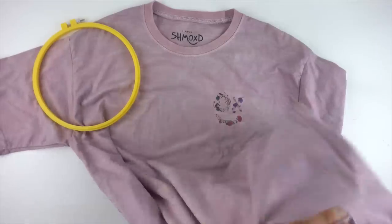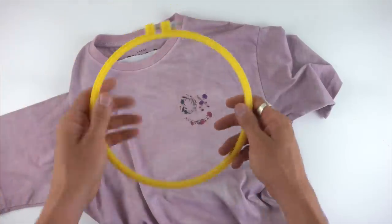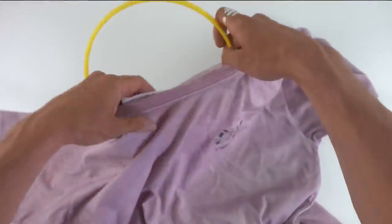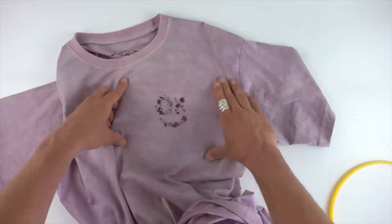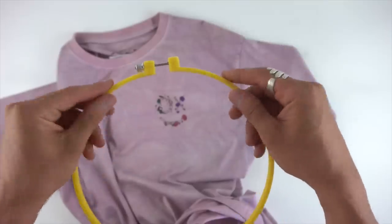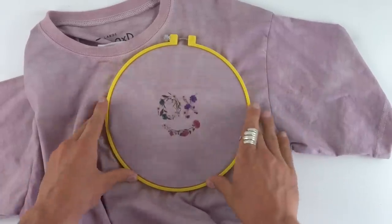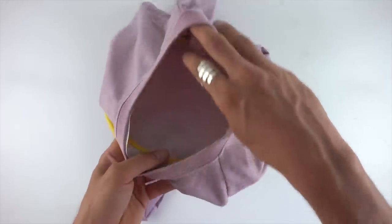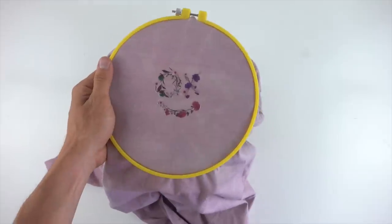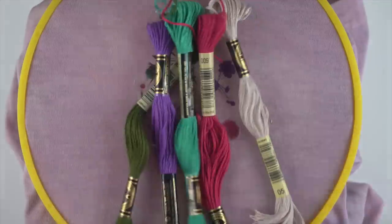I shove the stabilizer into the shirt, then take the smaller inside of the hoop and put it inside behind the stabilizer and behind the shirt. Then loosen the top one and press it on. You want to make sure it's nice and flat on the top and on the inside with the stabilizer. If it is, just tighten it around and you're good to go. You don't need those clamps — that's just to help me film.